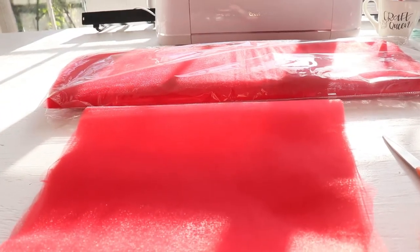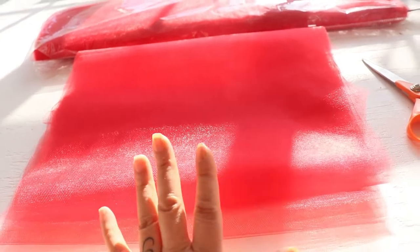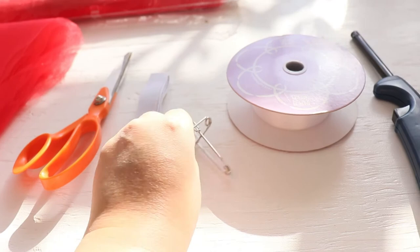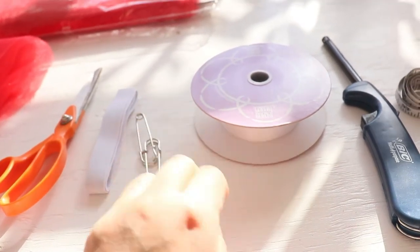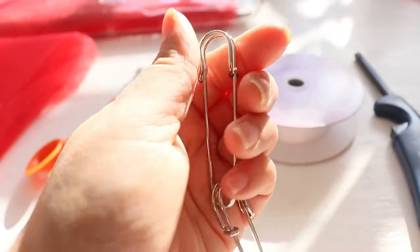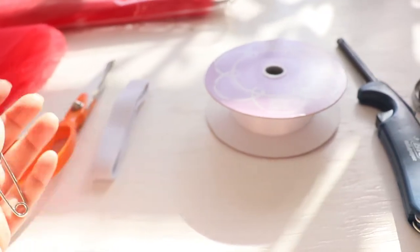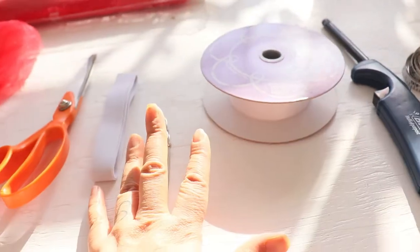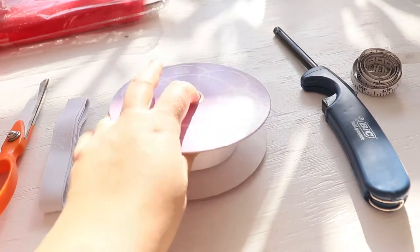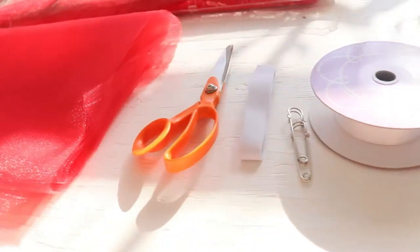What we're going to be needing to make our tutu today is any kind of tulle on the bolt - it doesn't have to be red, it can be any color. Some scissors, a yardstick or measuring tape, elastic, safety pins - the safety pins are to pull the elastic through the tulle. I like to use the big ones because they're much easier than the small ones and I can do it a lot faster. We're also going to need ribbon - this is some satin ribbon and it's double-sided - and a lighter to burn our ribbon.